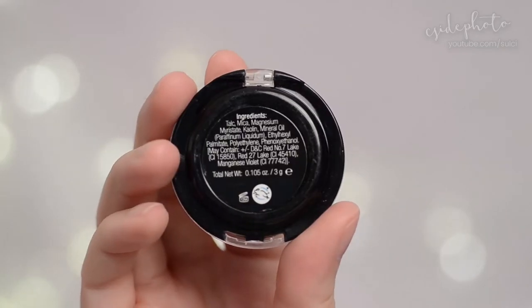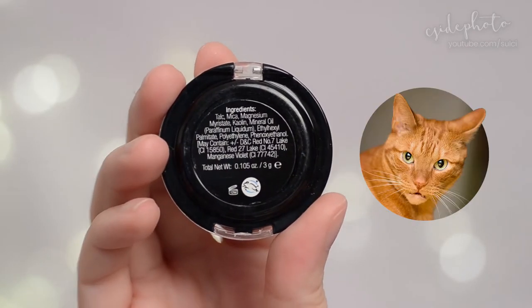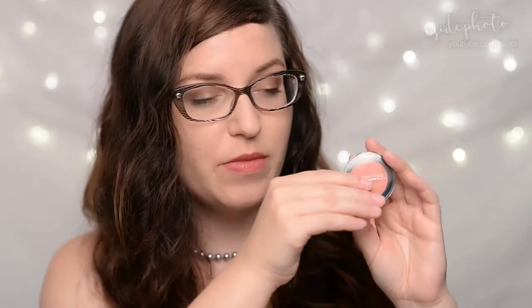Here is a look at the ingredients, and this is a 3 gram pot which I believe is full size. It retails for $19, and on the website I couldn't find a listed product amount, but judging from the PR shots of the compact it looks like it's about this size. I got this in a Luxe Box, which is a seasonal beauty box from Topbox — you can check out that video up here if you want to learn more.